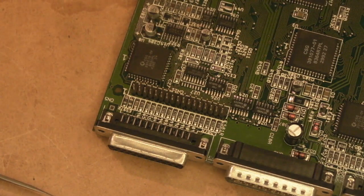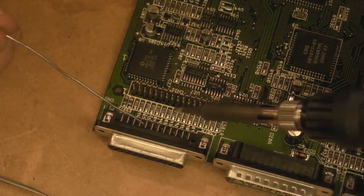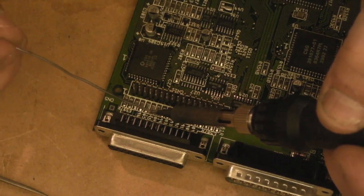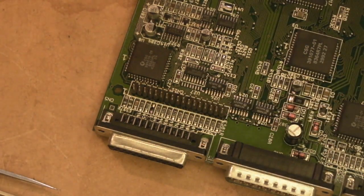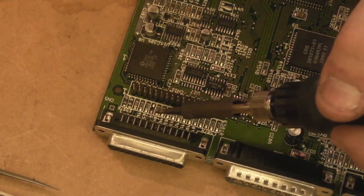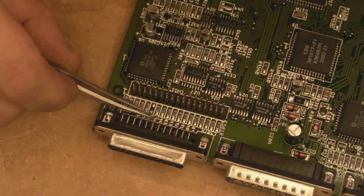I'll get a bit of fresh solder because we'll probably need to add a little extra to achieve this. So I'm just going to add a little bit of solder to each side of the resistor — there we go. See how easy that was? Literally just put a little bit of extra solder on there, heated it up, and it just flicked off. That came off a bit easier than I was expecting, but that's really all there is to it. That's all we wanted to do — just knock that resistor off the board.